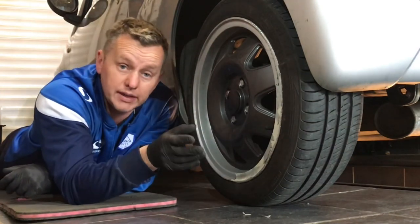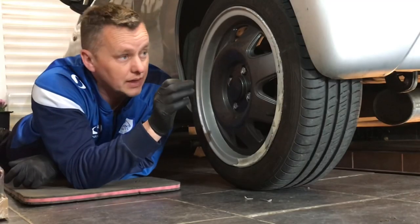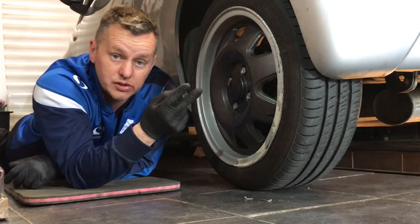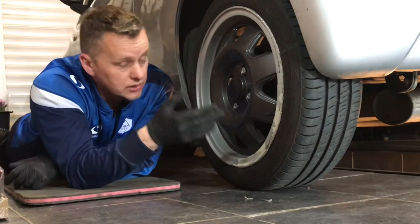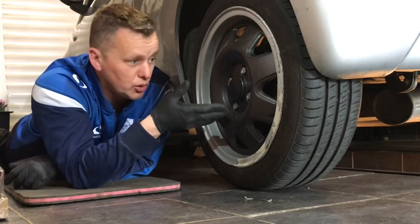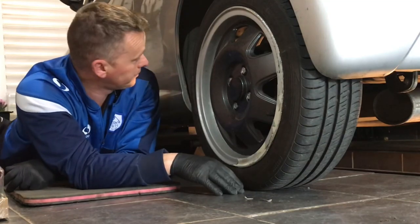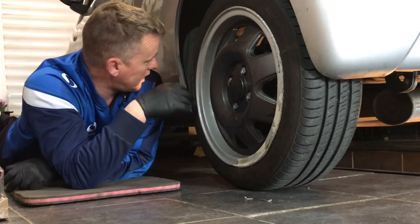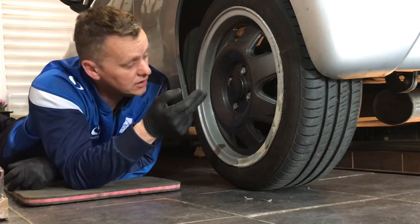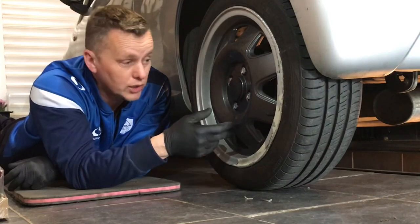Not the end of the world — been online and managed to pick a beam up from the breakers yard. Just been and collected it. I've got a newer 2013 model beam; they're all the same across the Mark 1 Aygo, C1, and 107. This car is a 2008 so it's got a newer beam and newer rear wheel bearings. We've got to swap it all over: taking out the brake lines, swapping over the ABS sensors, and obviously the big beam on the back.